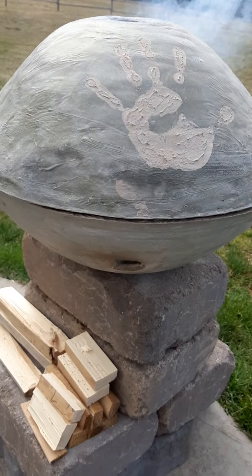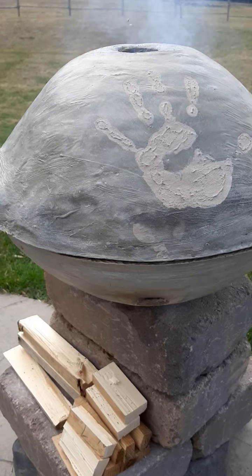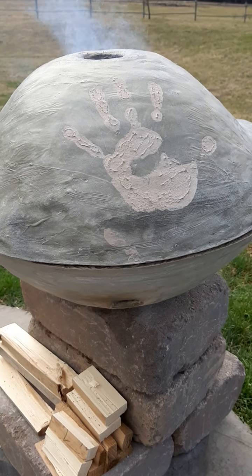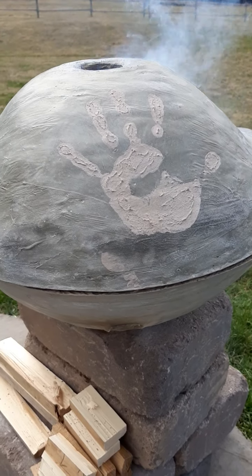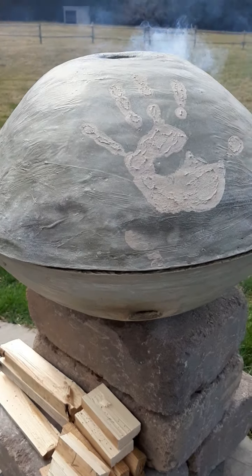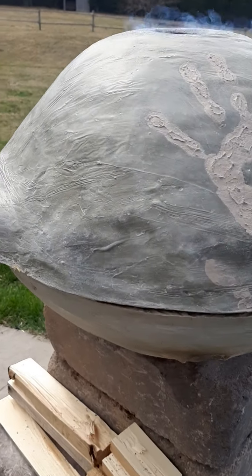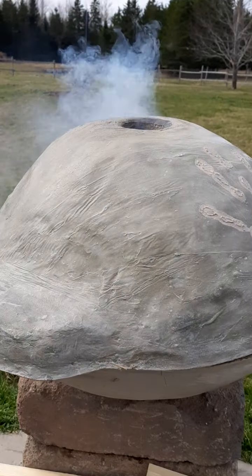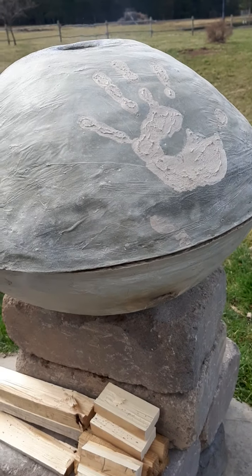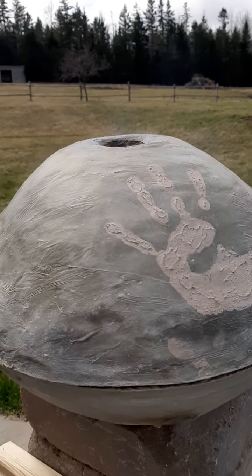This is my clay top and I thought it would be fitting to do a clay handprint of my own because it was all handmade. You wait till the oven heats up to a certain temperature, all the wood is burnt down into coal, and then you can cook something inside.